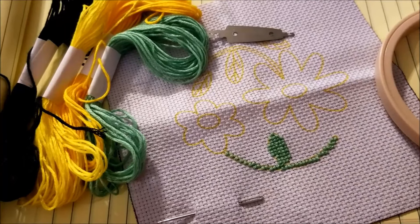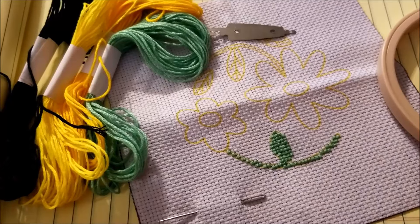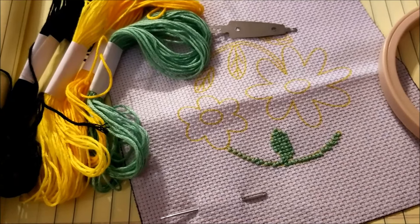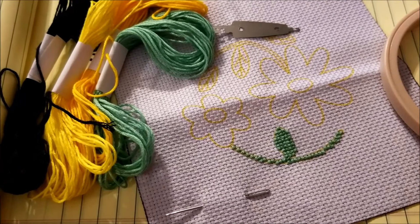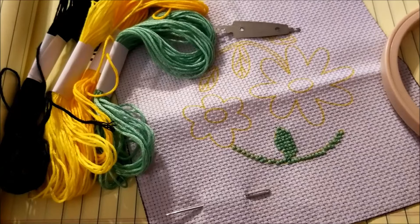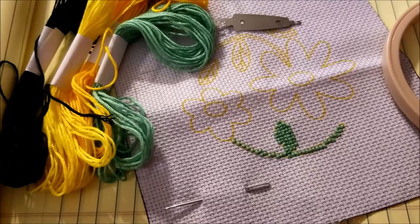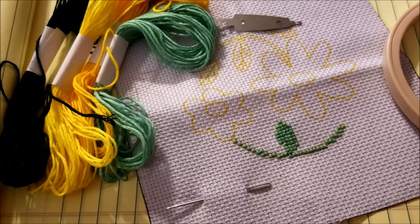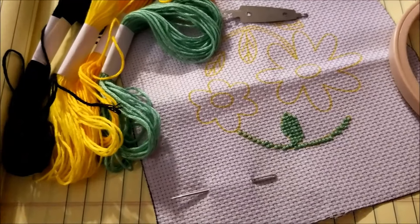I would not recommend these to a beginning cross-stitcher — they are very frustrating. If anyone else has stitched them, I would love to see it. I love that the Dollar Tree keeps coming out with new craft kits; I wish these had been a little better thought out. Last year I stitched one of their embroidery kits — it was an adorable little bee, I had a blast doing it, and no complaints. These aren't as much of a hit, unfortunately.